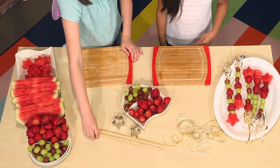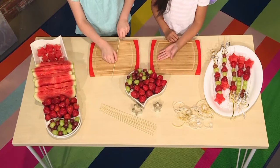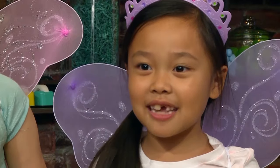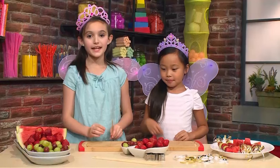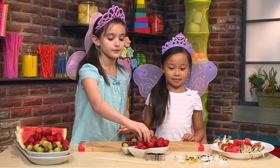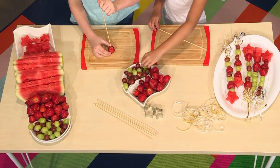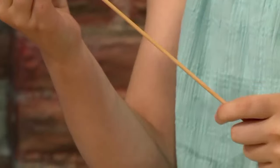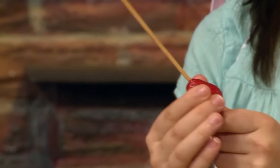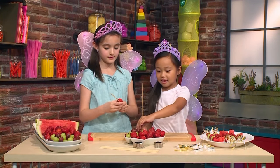First, you need fresh fruit and skewers. We are preparing some strawberries, grapes, and watermelon, but you can choose any fruit you like. Be careful because the skewers are sharp on the top. What I'm going to do is take one of the fruits, poke it, hold the fruit, and then slide it down — just like this. Make sure you leave a bit of room at the bottom so you can hold it at the end.